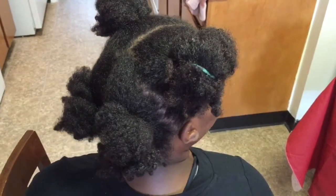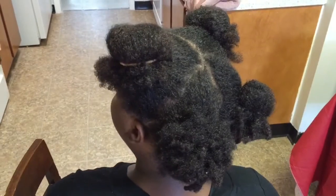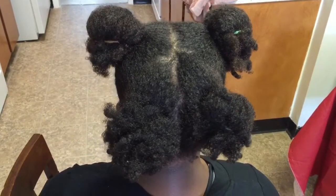Now that everything is all sectioned off, I'm getting ready to go ahead and go under the sink and begin to wet the hair.